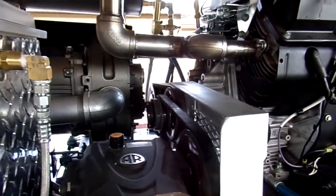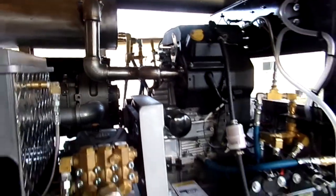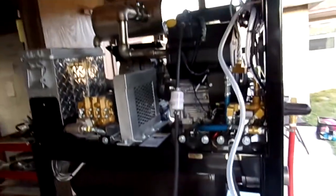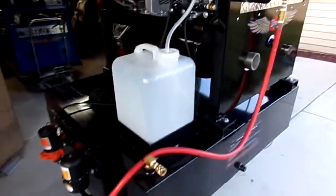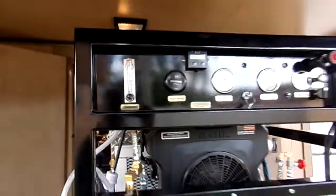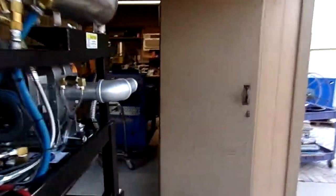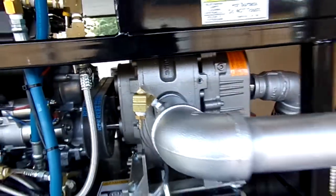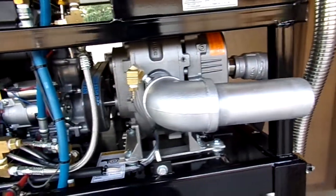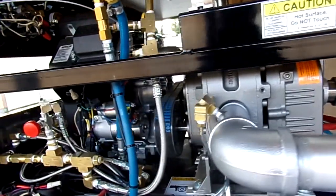It should take no more than 15 minutes to change out a belt on these Blue Baron systems. This is powder coated black according to what the customer wanted — we can make it in any color that you want for your company theme color. This is a beautiful machine, a 33SC, and it's got a 3MR blower, Gardner suitable, capable of 250 CFM, which means you can put about 250 feet of hose on this and still get really good suction.